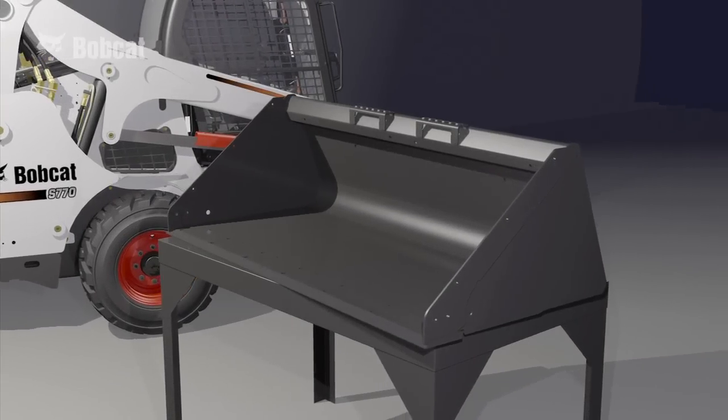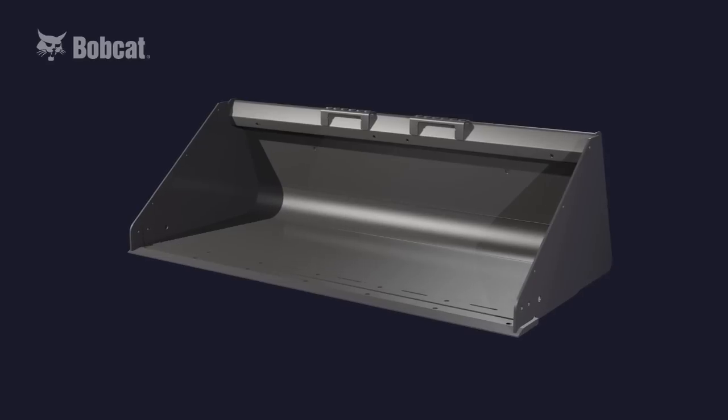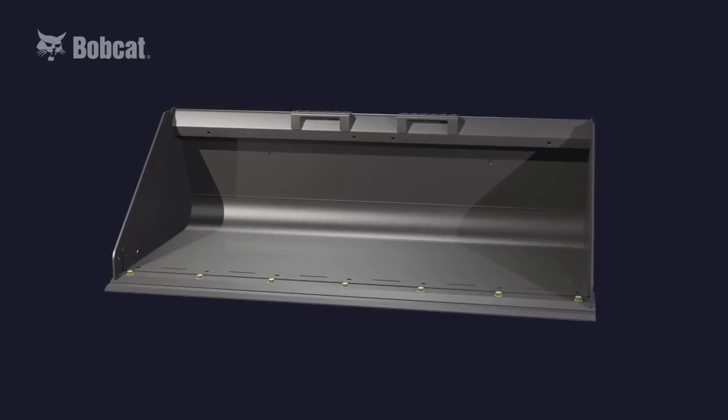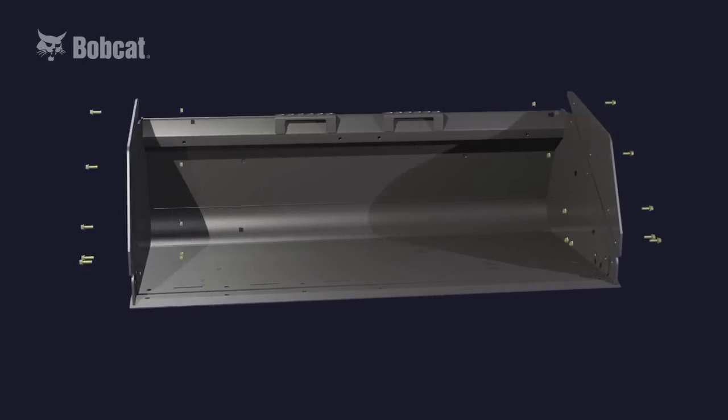Here's a 68-inch low-profile Bobcat bucket. This bucket easily accommodates bolt-on teeth, a reversible bolt-on cutting edge, bolt-on corner cutting edges, and bolt-on side guards.